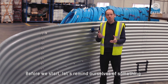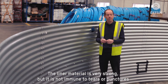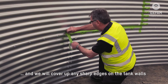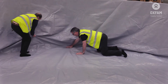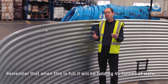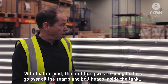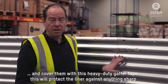Before we start, let's remind ourselves of something. The liner material itself is very strong but it's not going to be immune to tears or punctures. Because of this we're going to be very careful during installation and do some simple things to mitigate this. We'll remove anything sharp from the floor of the tank and cover up any sharp edges in the walls. We're going to avoid folds or creases in the liner and make sure anyone working inside is wearing the protective socks. Remember that when this is full it's going to be holding 45 tonnes of water, and the liner is going to be taking all that weight against the walls and the floor.